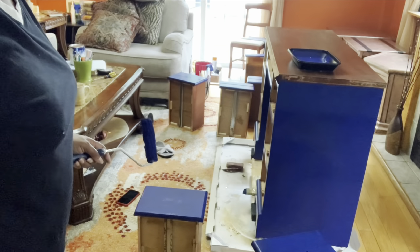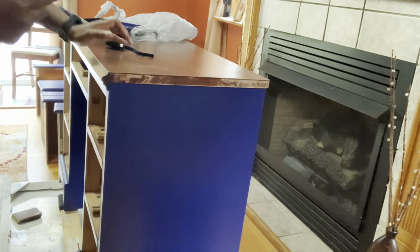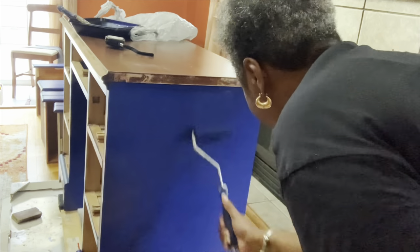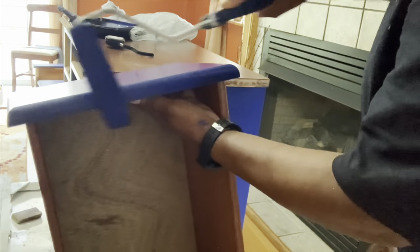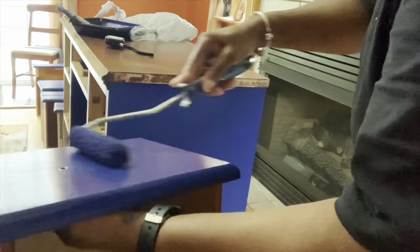My first coat of paint is complete. I'm going to let it dry and come right back for a second coat. The first coat is dry and now it's time for coat number two.